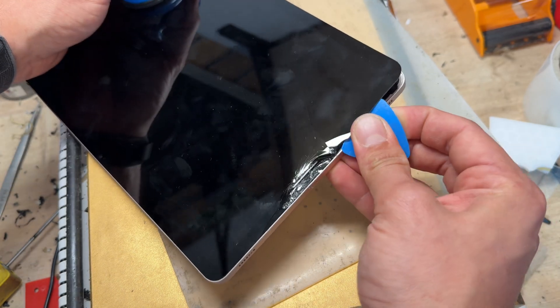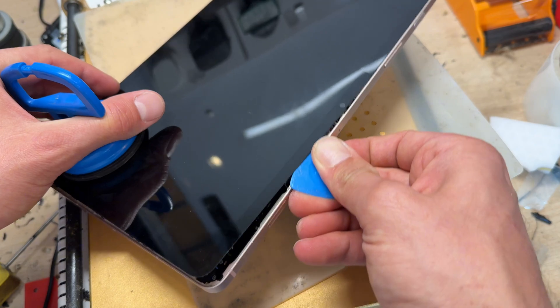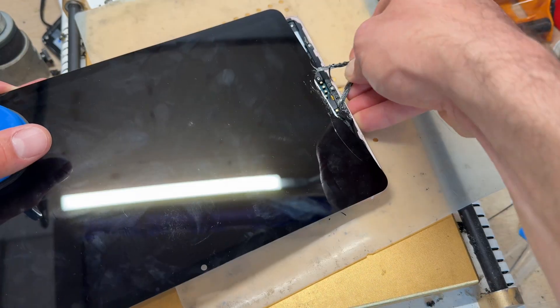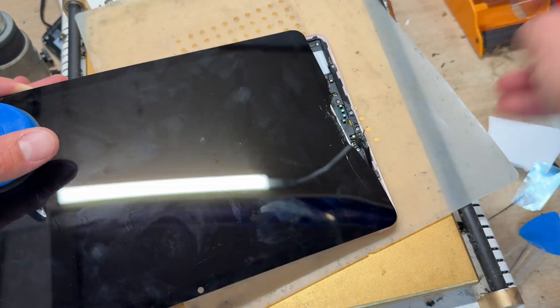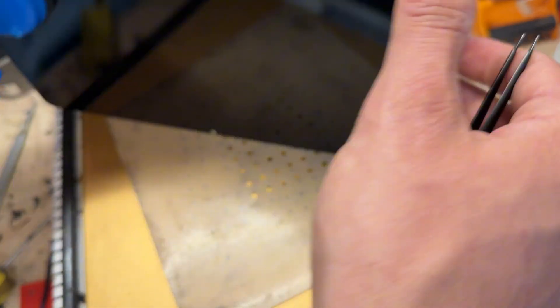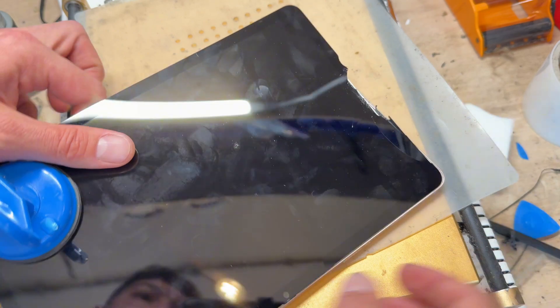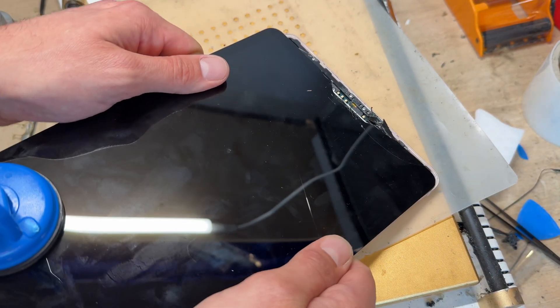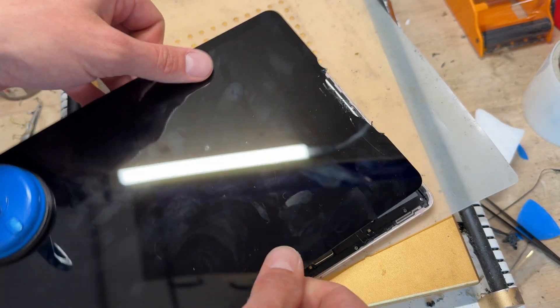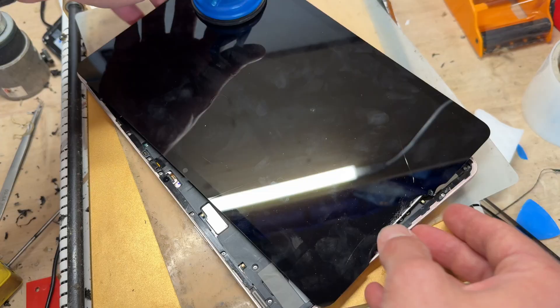This bit is going to be the trickiest bit, just where it's broken the most. We're going to pull on it — what you just got to be aware of is that the cable runs under here, so just don't grab under there. That's the only thing to watch out for.